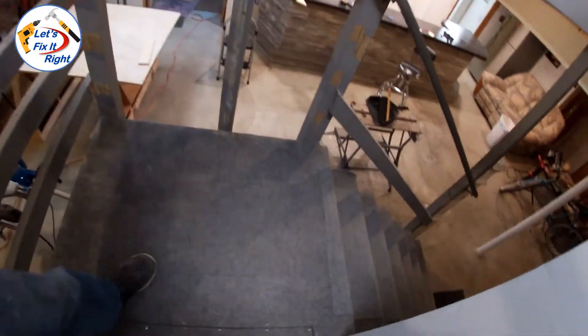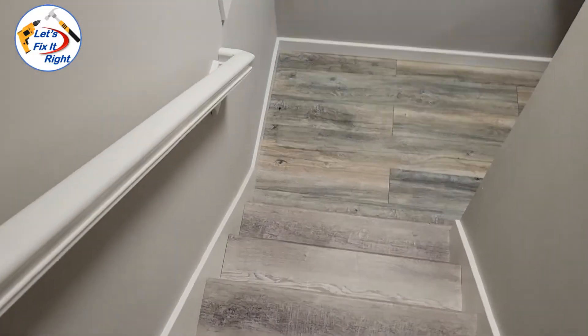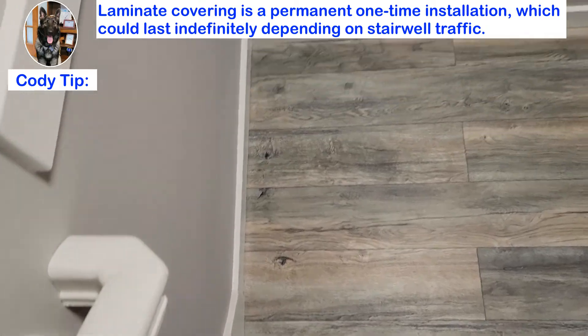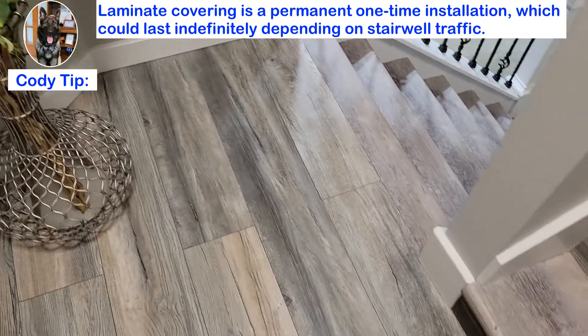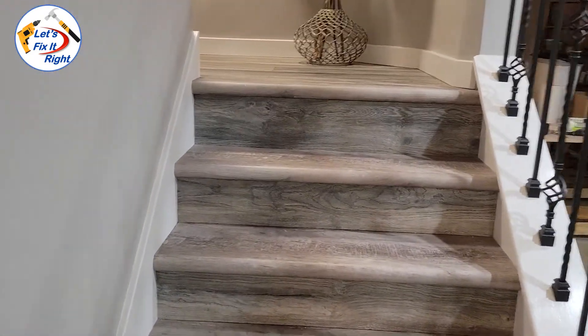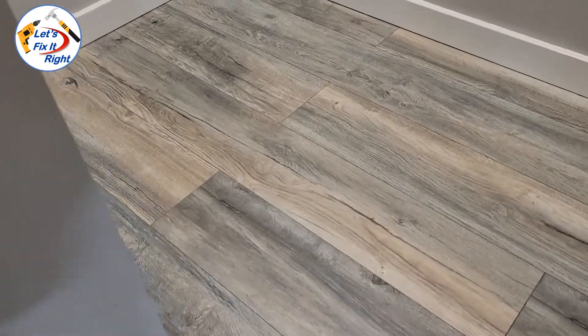This was my original roughed-in builder grade stairwell leading into my basement. As you come down here to a landing and make a 180 degree turn, there's another short set of stairs into the basement. This is the final result of my landing upgrade. As opposed to having to purchase new carpet every five to eight years, this laminate covering is a permanent one-time installation which could last indefinitely depending on your stairwell traffic. As you can see, its beautiful appearance blends in perfectly with the upper stairs. After making a 180 degree turn, the landing perfectly matches the beauty of the lower stairs as well. As you come back up, this is the finished landing and upper stairs from a different perspective.